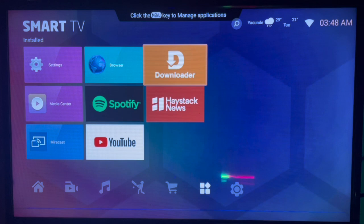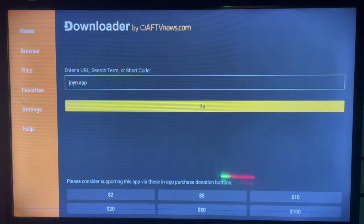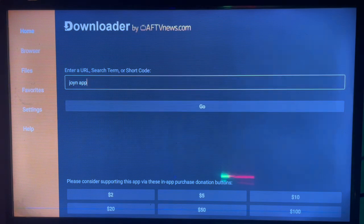You're going to go to this application called Downloader, which is an application I use to search for applications on the internet and download them to my Smart TV. Once you are here, go ahead and launch the application. If you have it downloaded on your Smart TV, check the description of this video — there is a link there that is going to replicate the application to your Smart TV.